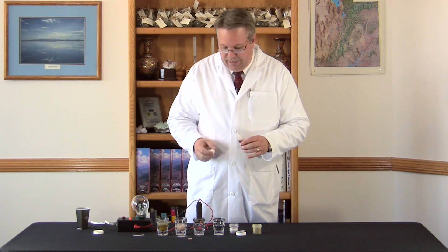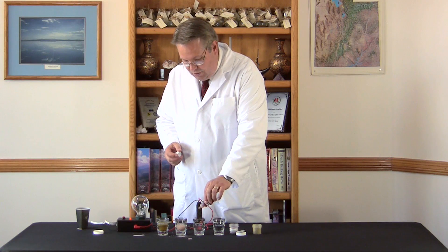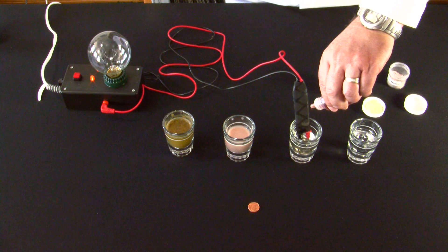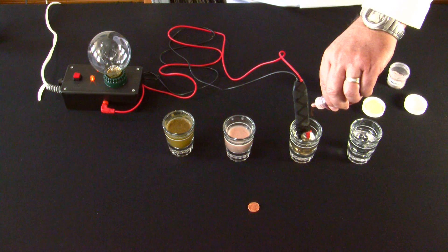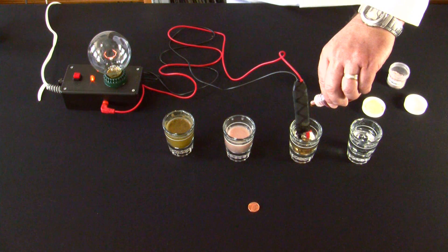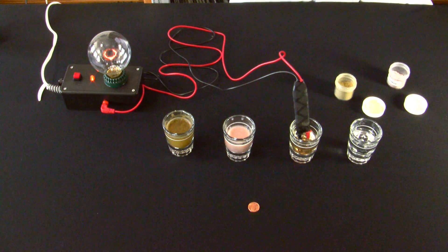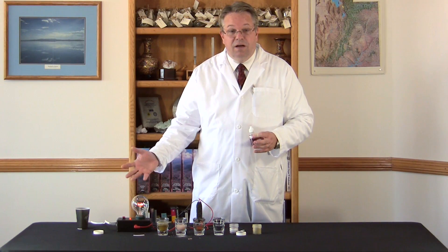So I'm going to put some drops of the colloidal mineral product into our solution and see how they react. Count the drops — 4, 5, 6, 7, 8, 9, 10, 11, 12, 15, 16, 20. So there are about 20 drops and we're starting to see some conductivity, which also implies that the minerals are ionic in form. But that took about 20 drops.